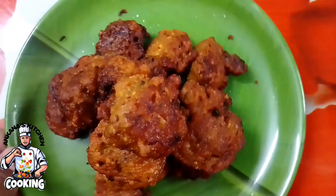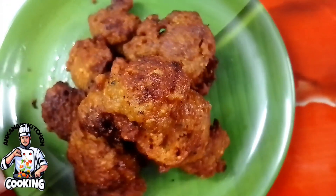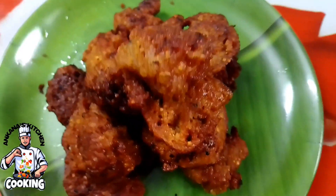এই চিকেন পকোড়া সাথে সস দিয়ে — যেকোনো সস দিও তোমরা — সার্ভ করতে পারো। খেতে খেতে কিন্তু মচমচে লাগে, মশলাটা দিও।